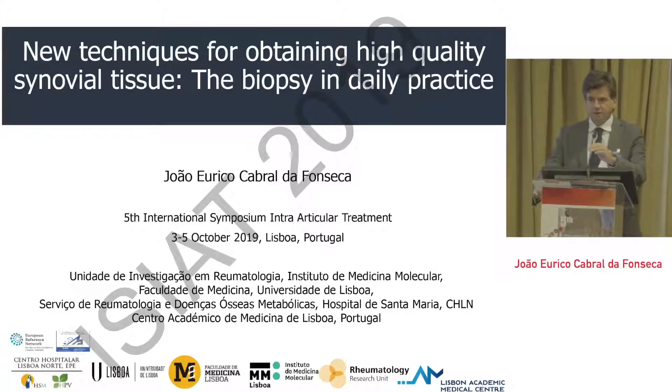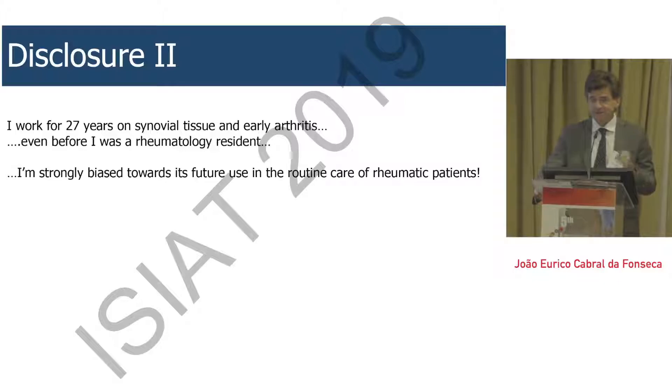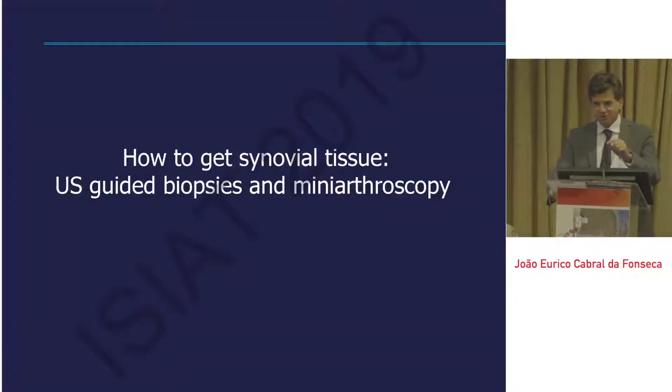Hello, thank you to the organizers for having invited me, although I'm kind of a cheap speaker because I play at home — my hometown is Lisbon, so it's not very expensive to bring me here. My first slide covers the usual disclosures. I have another disclosure: I worked for 27 years on synovial tissue and early arthritis, even before I was a rheumatology resident, so this is a strong bias in terms of the way I see the usefulness of synovial tissue.